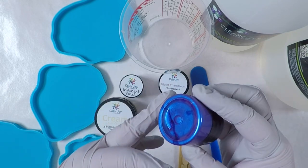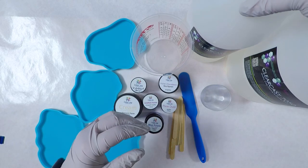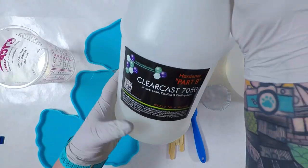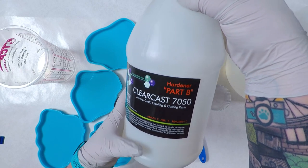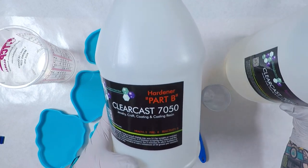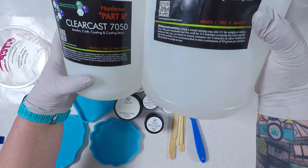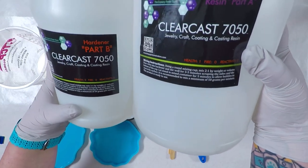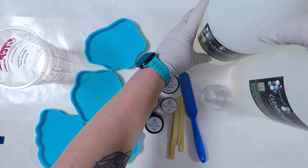For the resin I will be using ClearCast 7050 resin. It's a 2 to 1 ratio resin which means two parts of Part A which is the resin and one part of Part B which is the hardener. It can be measured by weight or volume and this is from the Epoxy Resin Store. You can find links in the description for everything I'm using and discount codes for both Dryer Days Art Studio and the Epoxy Resin Store.